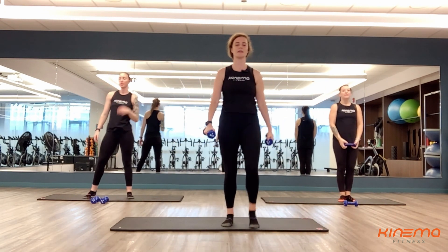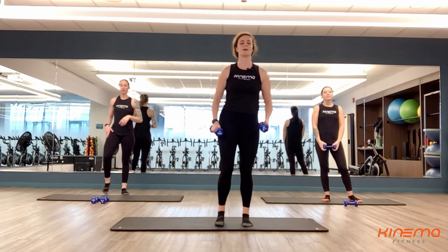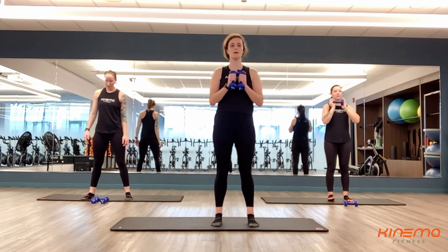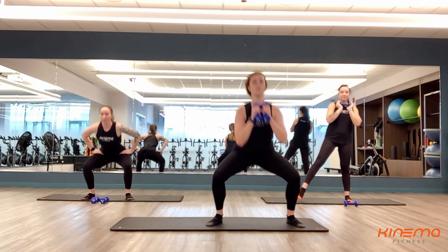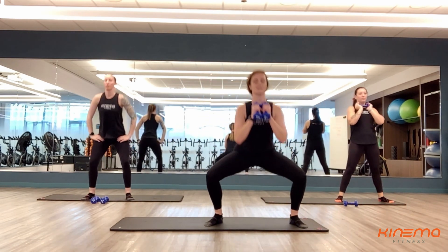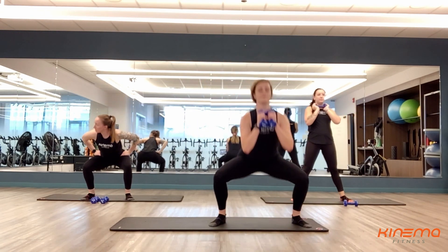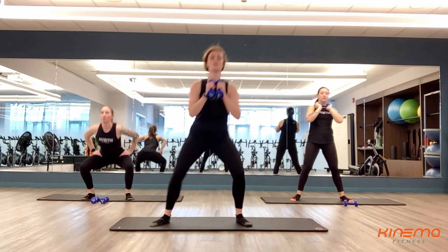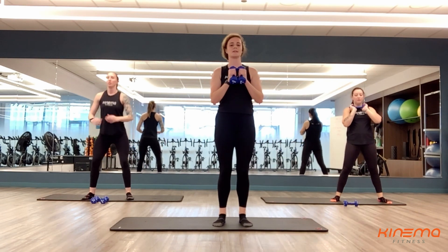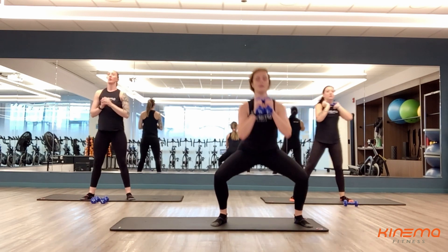Good, and rest. Nice job, you guys. Shake out those legs if you need to. Keep it up — big, deep breath in and out. We've got three, two, and one. Number seven right here, you guys — that means you've got less than 40 seconds left of work. You're almost there. Finish these strong. Those legs are feeling it. Good — way to put the work in today. Almost there, three, two, and one.